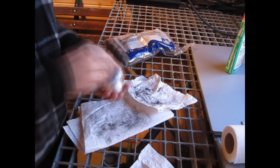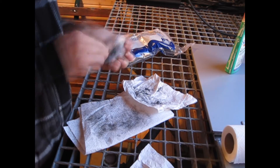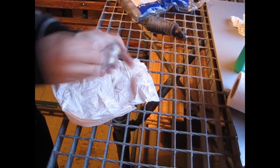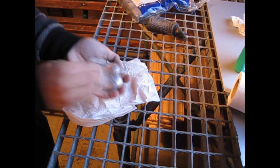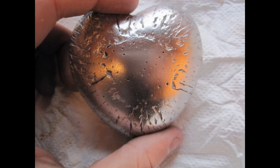With fine steel wool you nearly get a mirror finish. I used metal polish to get a final look.